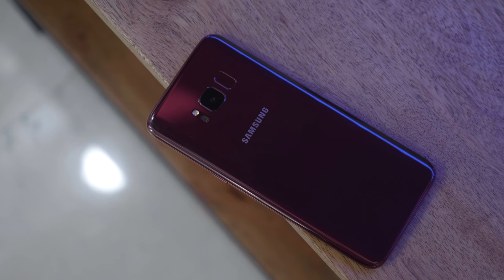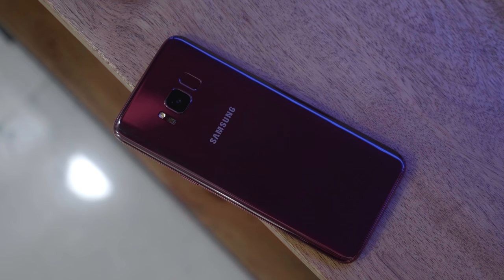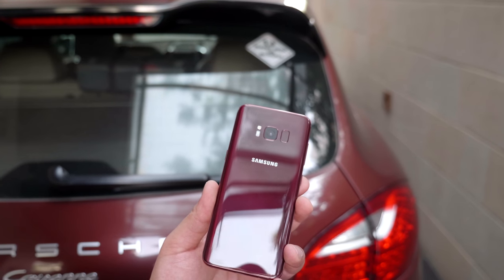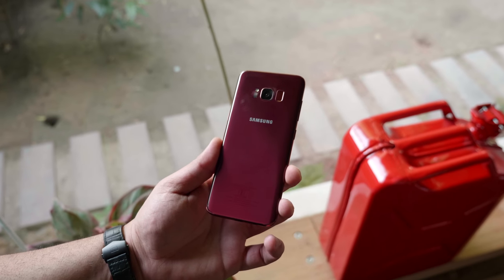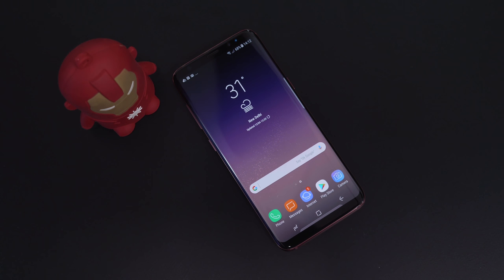The phone remains IP68 rated. And just with this color, I think it may end up giving some more energy to the Samsung Galaxy S8. This is a really nice color — in fact, it goes perfectly with the color of my car, so I may hang on to this phone for a while and use it as my personal phone. Or if you guys like this video enough, I may just do a giveaway. So let's see if we get 4,000 likes on this video, we'll do a giveaway of the Samsung Galaxy S8 in burgundy red.